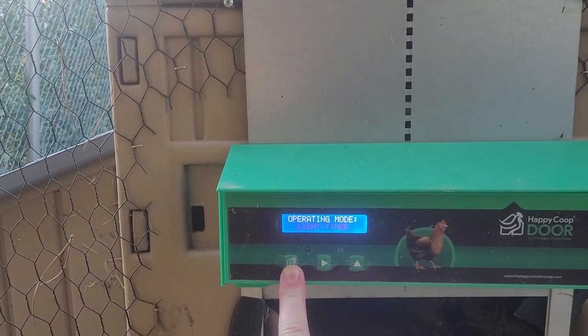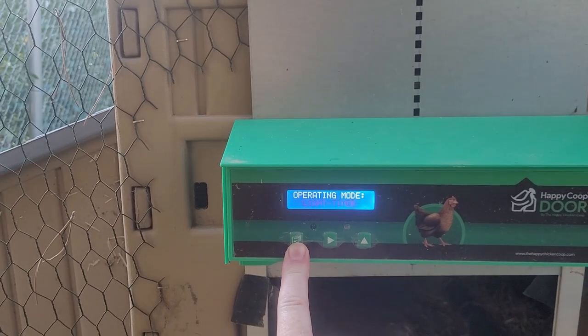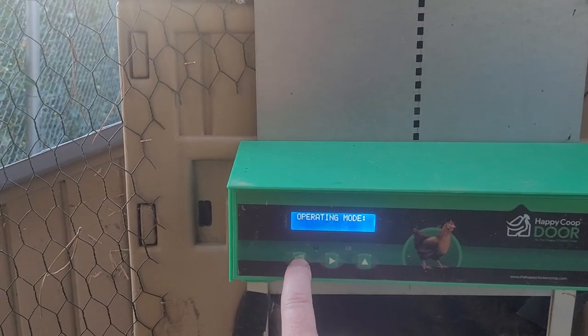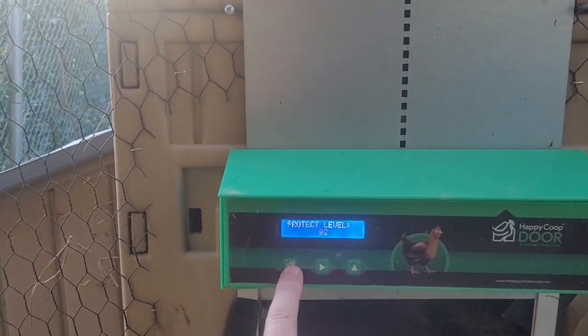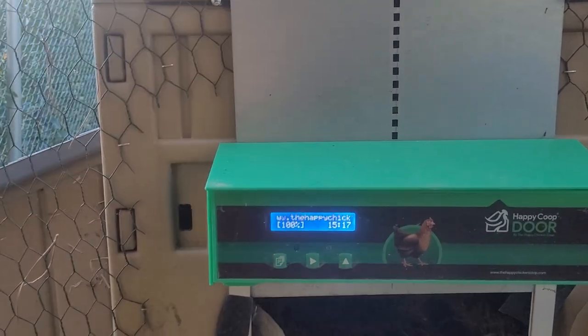I also use a lamp inside that turns on as it gets dark, so I think the chickens thought they had more time and then the door closed on them. You've got a light timer in the morning, a timer in the evening, current light levels, and a protection level setting — that's so if it runs into something while closing it won't squish your chickens. Then save and exit.